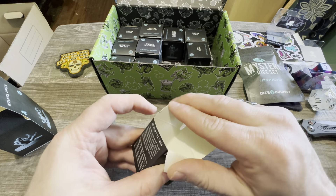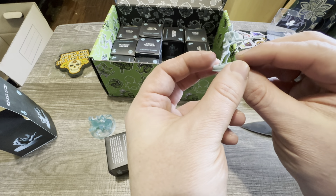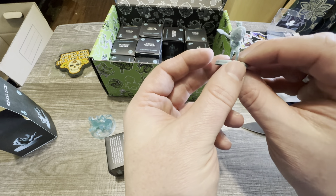First, look at this great Mimic box. Totally, totally not a Mimic. Every box that they send is just really cool. So great job, Kraken.